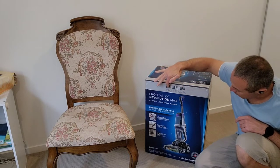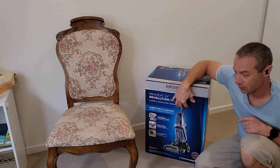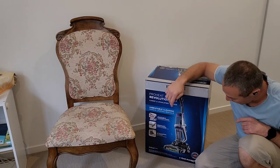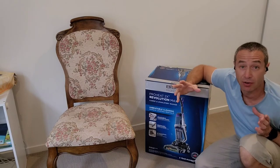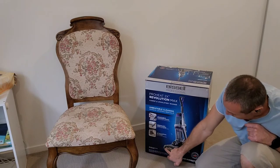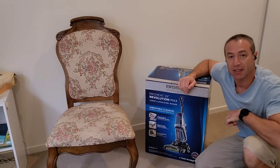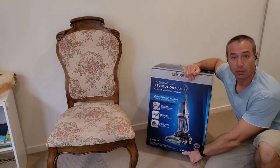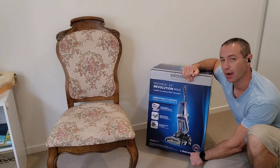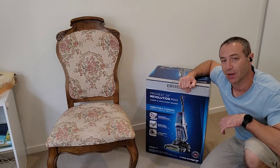Most of the Bissell professional lineup with the ProHeat 2X — the base unit would be the same. The difference is in the amount and variety of attachments they give you. Some models also have a spray on the side and some don't. One of the biggest differences for me was that even on the box it says two years warranty, whereas Harvey Norman would provide three years warranty at a different price point.